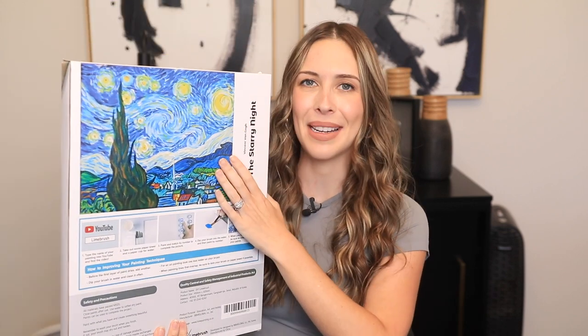This is the Lime Brush Vincent Van Gogh Starry Night Paint by Numbers Kit. Let's go ahead and open it up.